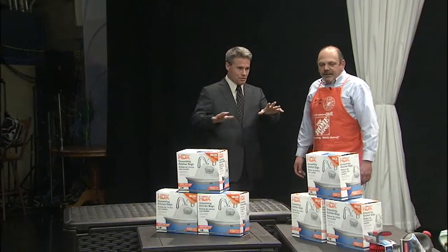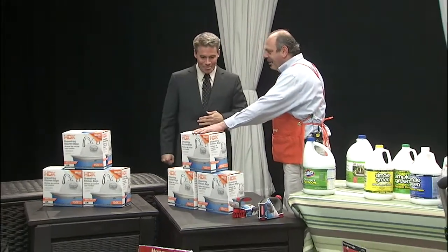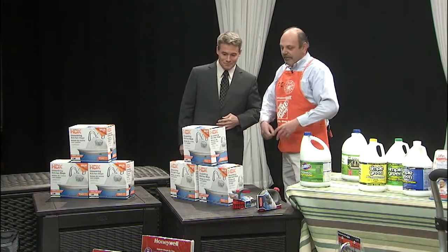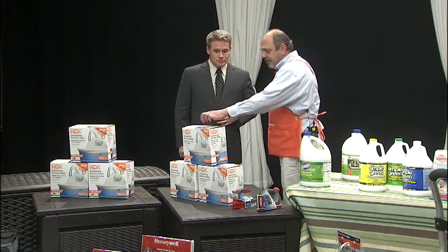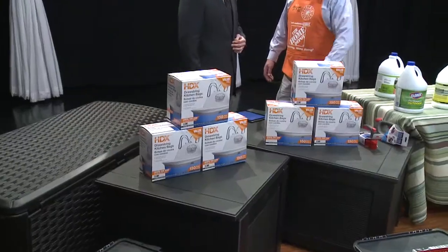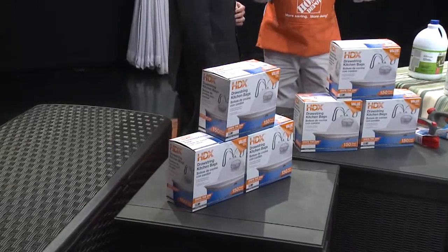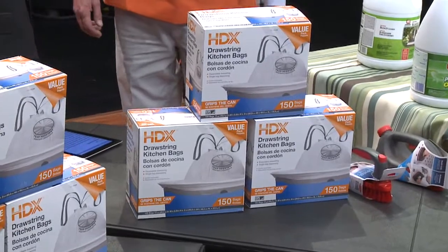We also have a flex bag from Home Depot. We don't want to put garbage into bags and have them rip open halfway down the driveway. This flex bag actually grips the top of the rim so it doesn't keep falling in on you, and it's made of tear-resistant material.